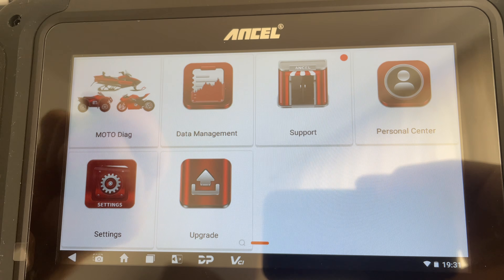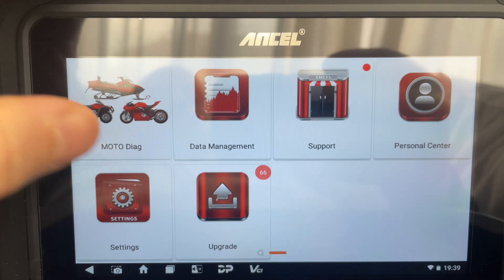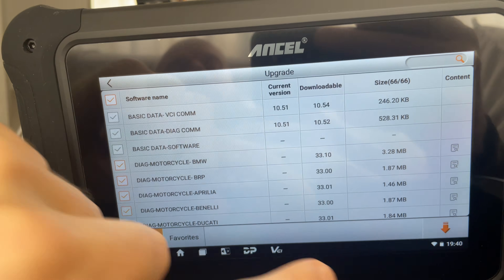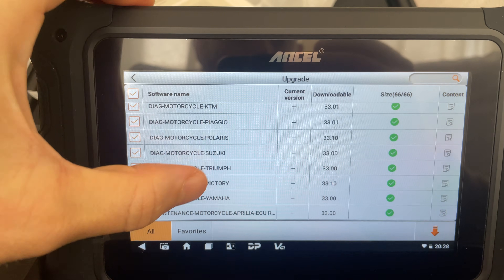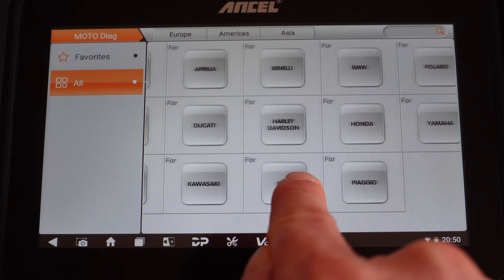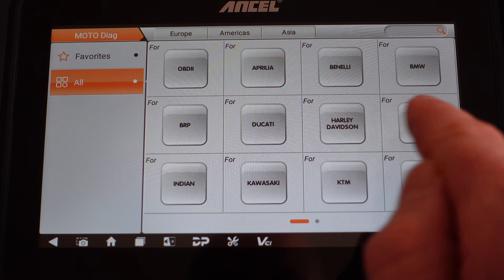Out of the box, I found that my unit had nothing installed in the way of motorcycle diagnostic information, so I had to go back into Upgrade again and select from a huge list all of the things I wanted. For the sake of this review, I've downloaded simply absolutely everything — waiting for all of that to download and then install. When I go into the Moto Diag section, I've now got all of the brands this unit supports available to select, and it is quite a lot.